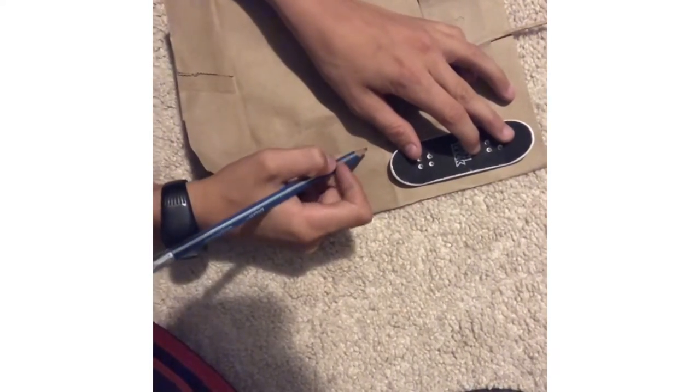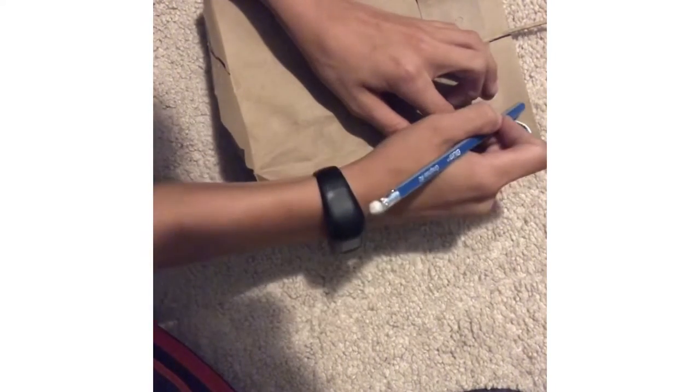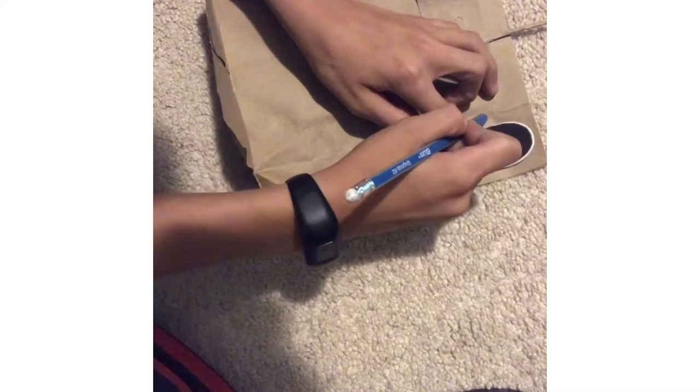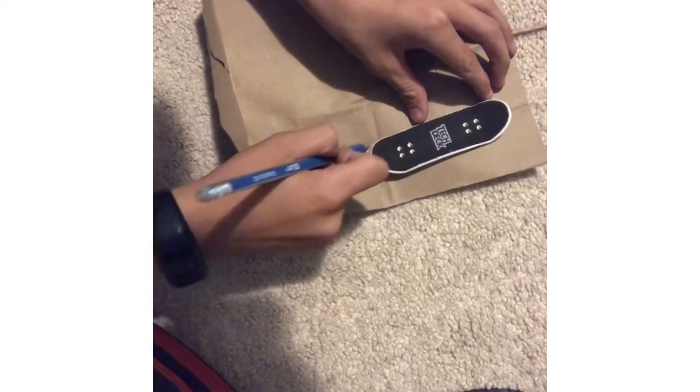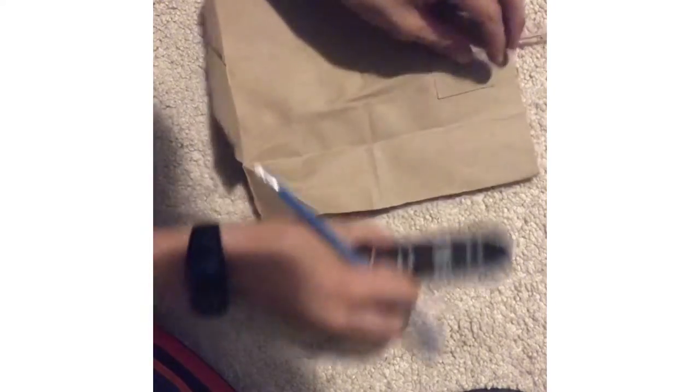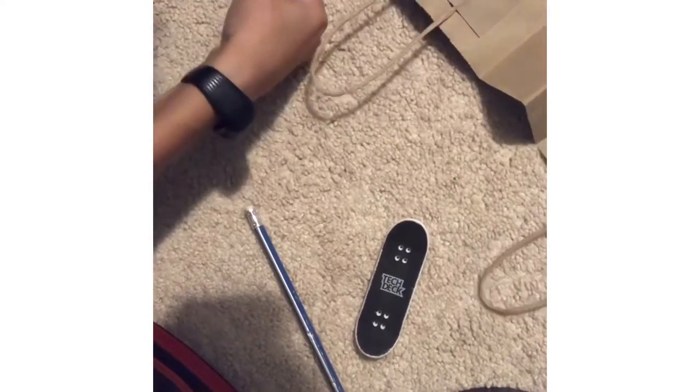So now you've got a traced square that's around the same size as the tech deck — it should be just a little bit bigger. Then you've got to cut it out, cutting all along the line. You want to have them as thick as the tech deck.